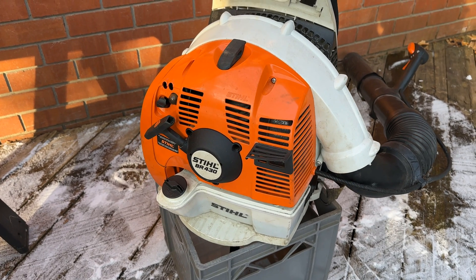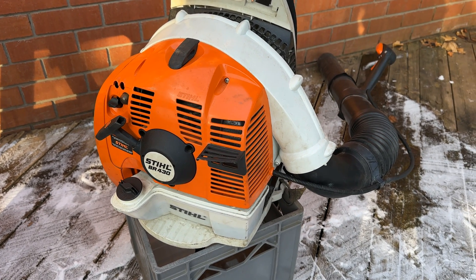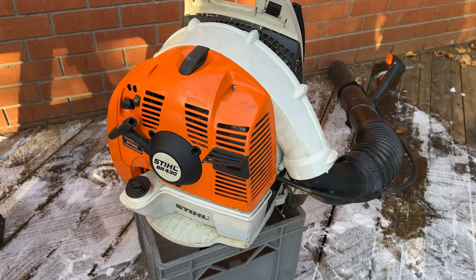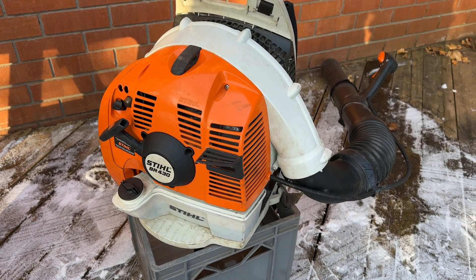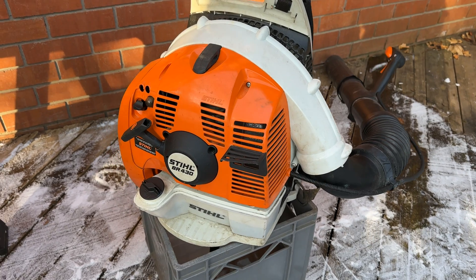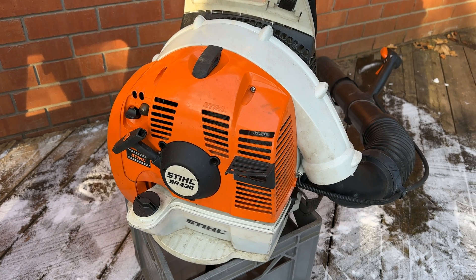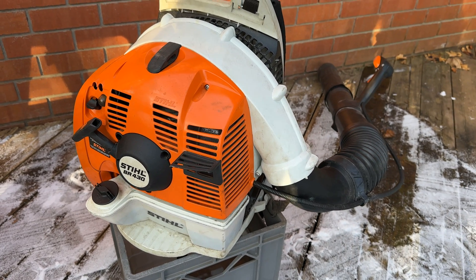The test equipment today is a BR430 leaf blower. The reason I went with the 430 is because it's a true two-stroke engine. The BR550, 600, and 700 leaf blowers are actually four-strokes with valves that require mixed fuel — hence the name 4-MIX. I wanted to be as fair as possible and use a true two-stroke engine.